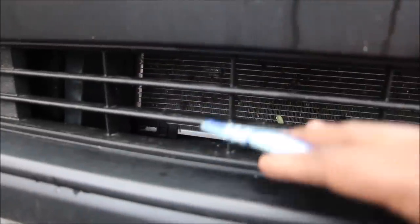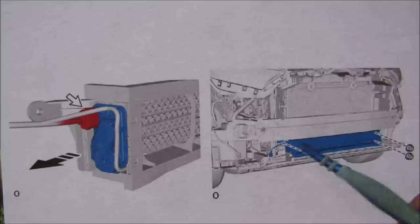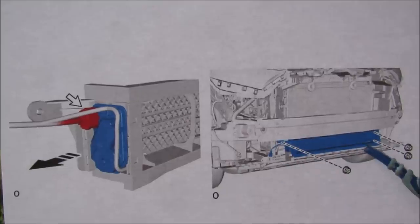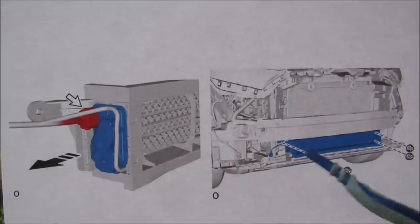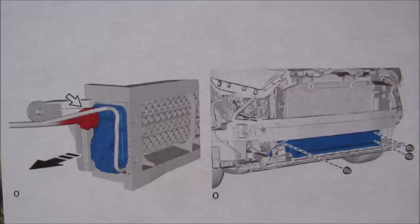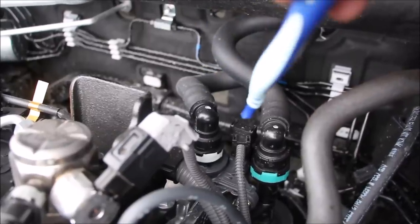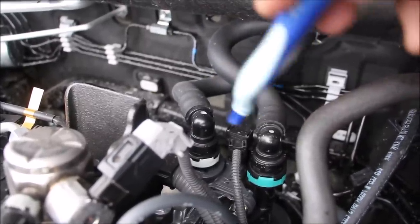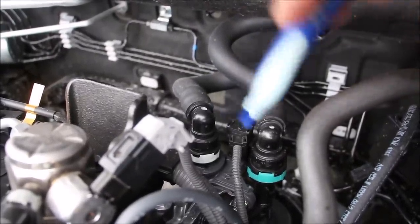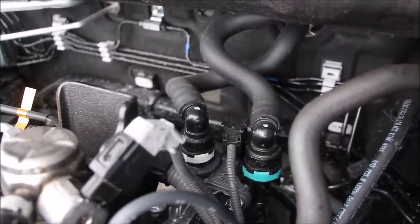Some RAV4s actually have an active grille shutter which will close off for better aerodynamics and to prevent bugs from sticking to your condenser. The active grille shutters are only located on the bottom — not only does it help with aerodynamics but it also helps with cooling efficiency when the engine does not need to be cooled, such as in winter. From the top here we can see the AC condenser and the aluminum rebar for the bumper down below. Flow shutoff valves, such as this one that goes to the heater core, actually improve cooling efficiency by allowing the engine to warm up before coolant is allowed to flow and warm up the transmission, cabin, and throttle body.